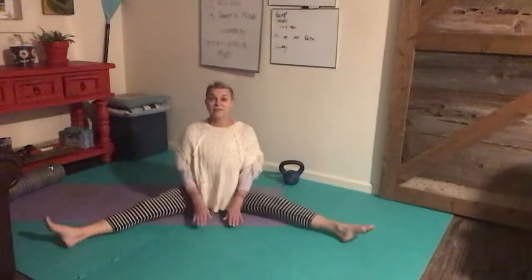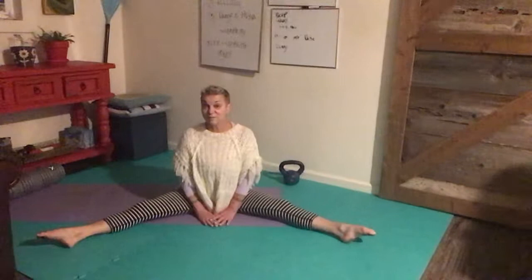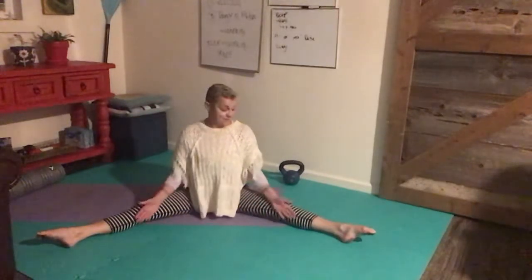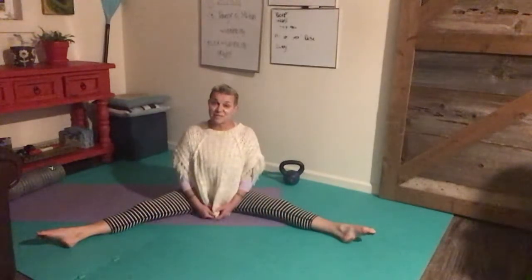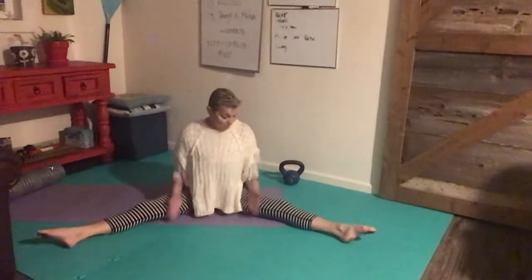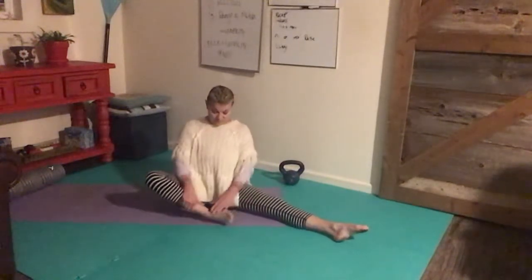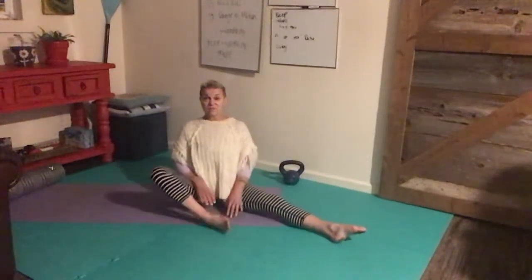This is the companion piece to yoga part one. We ended that segment in a stretch for the inner thighs and we're going to pick it up in a stretch for the inner thighs, opening up the legs together or coming back to the single leg inner thigh stretch.